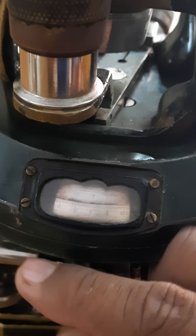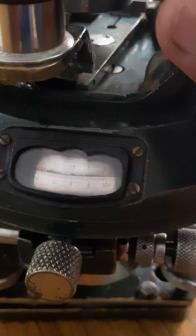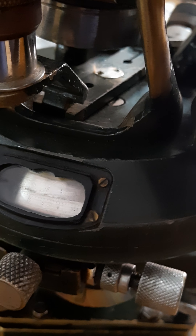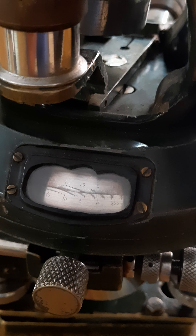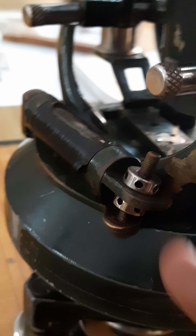When you fix the upper clamp, both scales — both plates — move together. Look here, there is no change in the reading. So now you can understand the function of the upper clamp.